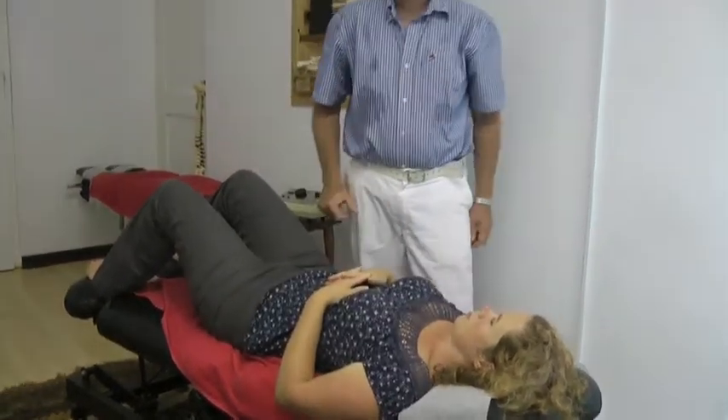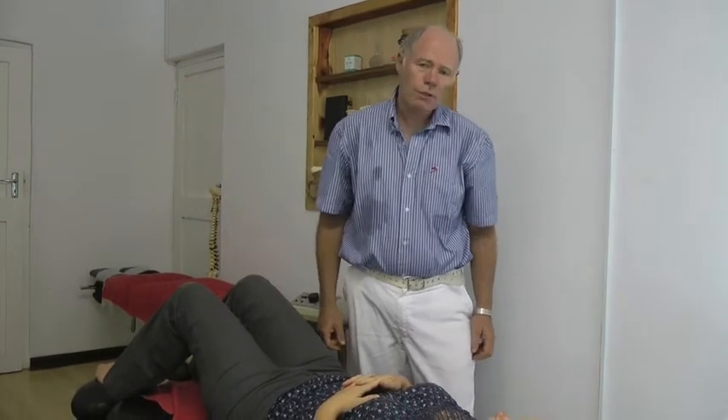This is Dr. Barry Lewis and the upper limb tension test for a pinched nerve in the neck from ChiropracticHelp.com. Thank you.